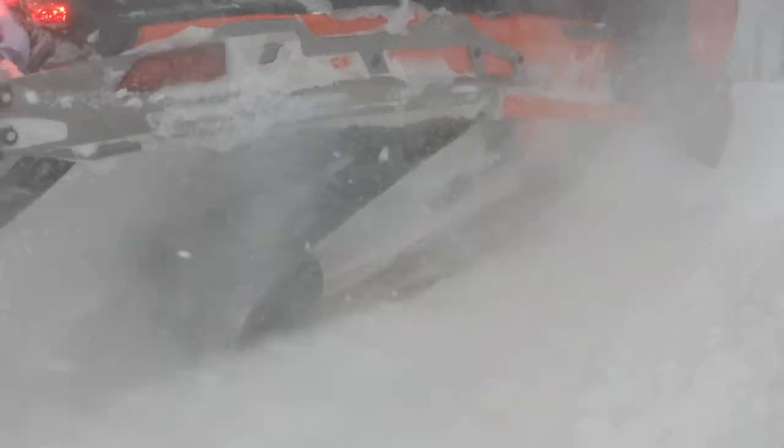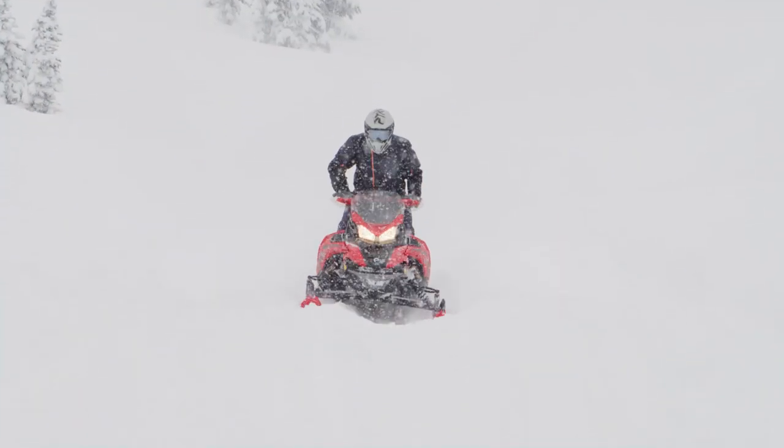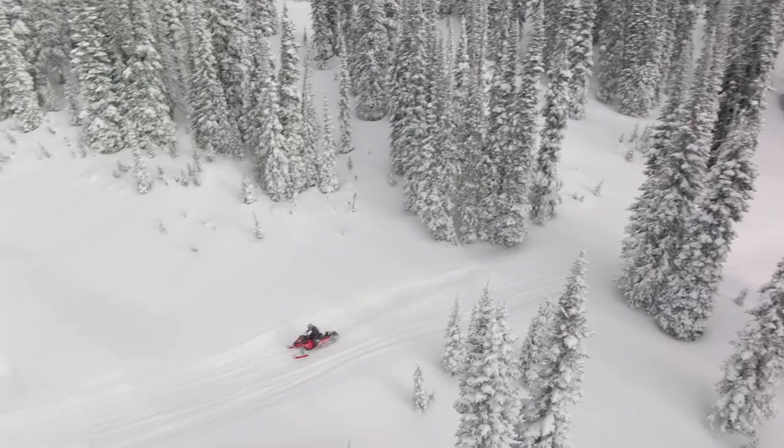As the track spins while you ride, it kicks up snow on the HIFACS to add lubrication between the HIFACS and the metal track clips. If you're riding in low snow or icing conditions, your HIFACS will wear more quickly than riding in loose snow.